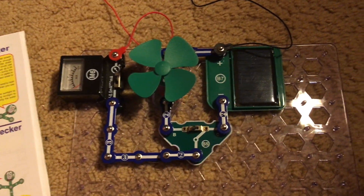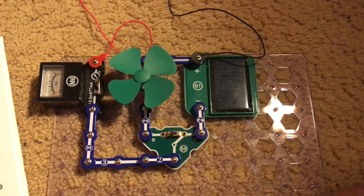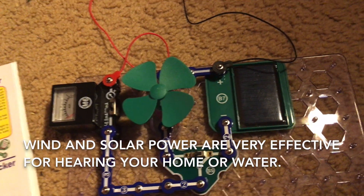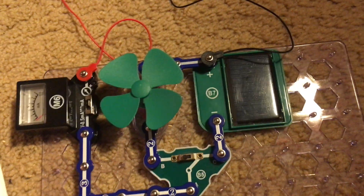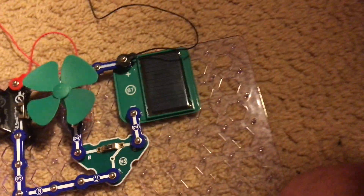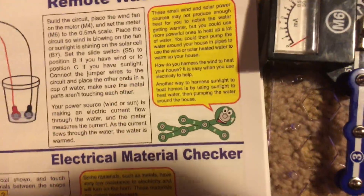You could heat water in your home for washing, bathing, or drinking. It's very easy to heat your home or water using wind or solar power. These are both clean methods of energy for doing so.